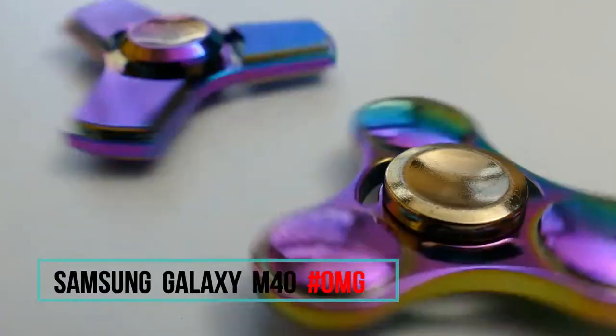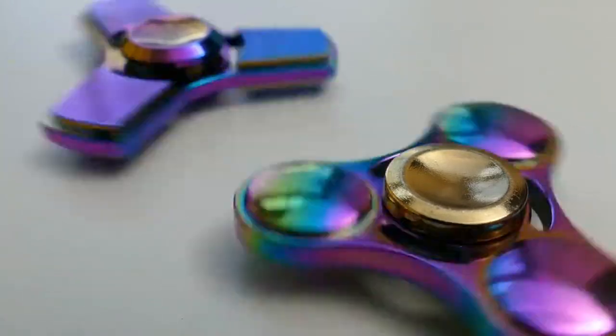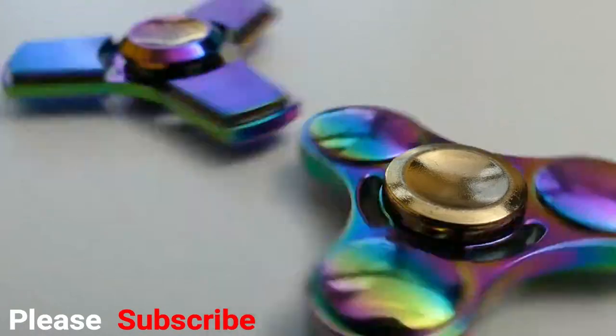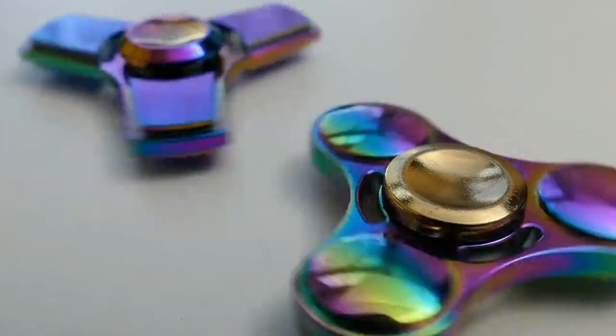Samsung Galaxy M40 full specification. New to this channel? Don't forget to subscribe. First, get a look and feel of the Samsung Galaxy M40.